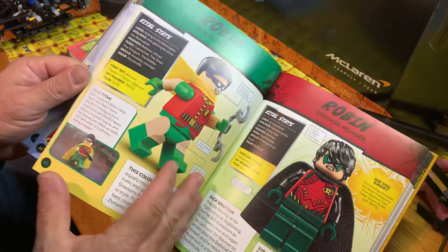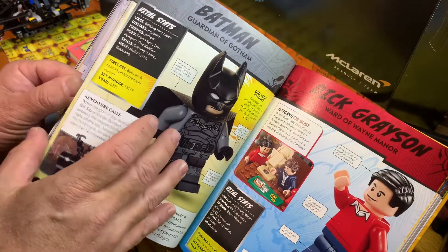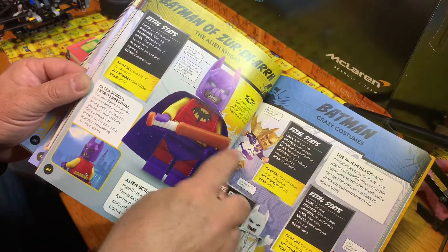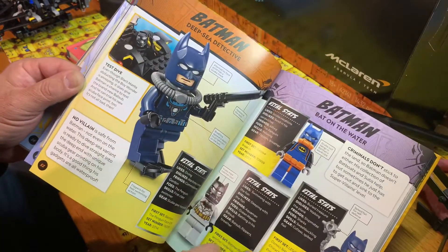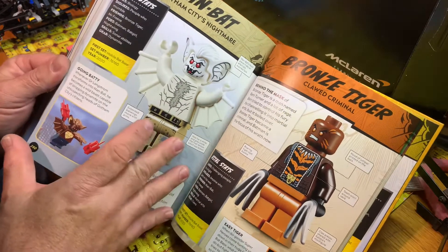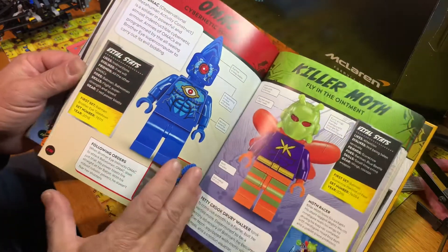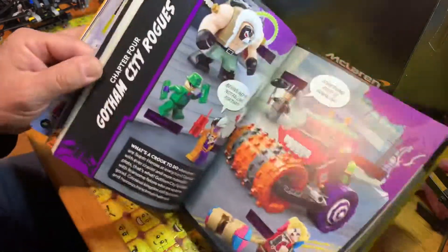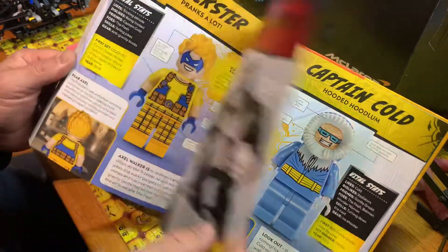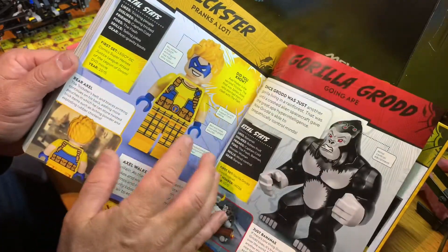It goes through all the Robins up until date and gives you the sets that they were in. All the Batmans from different books - you got ones from the Batman movie. It's a cool book - it gives you all the variations. You've got two variations of Man-Bat: the white one and the brown one. Killer Moth, Penguin, all in different sets. Darkseid, Captain Cold, Trickster - Gorilla Trickster was in the Justice League DVD movie, and that was the only one with him in there.